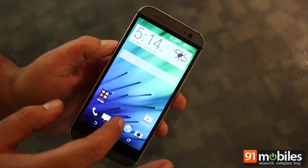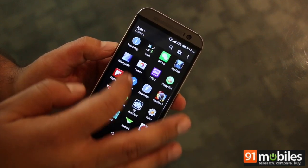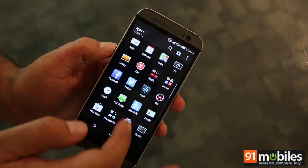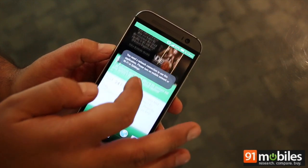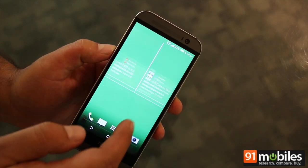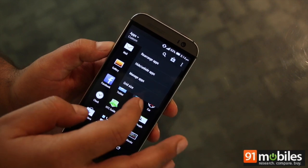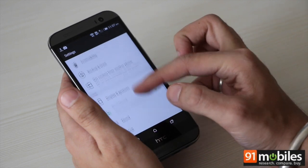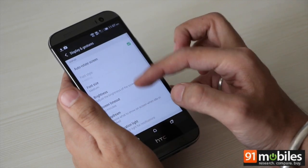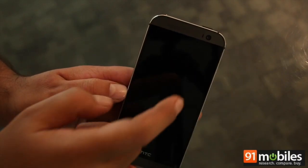As far as software is concerned, the One M8 runs Android KitKat layered with HTC's proprietary interface, Sense version 6. BlinkFeed is there of course, placed on the leftmost side. There's a vertically scrolling app drawer which can be customized by changing the grid size. You can also hide apps as per your needs, but you can't create custom folders in the app drawer. The M8 also supports a variety of motion launch gestures, making it easy to access your device, and the screen supports double tap to wake up.